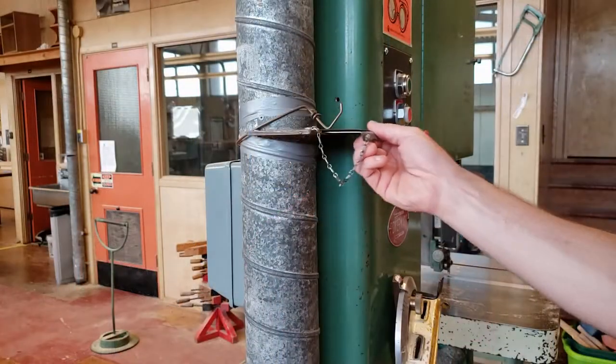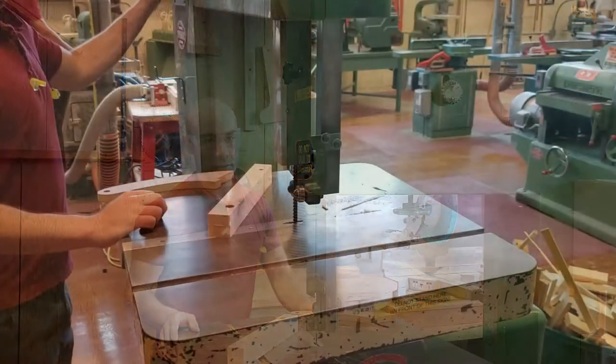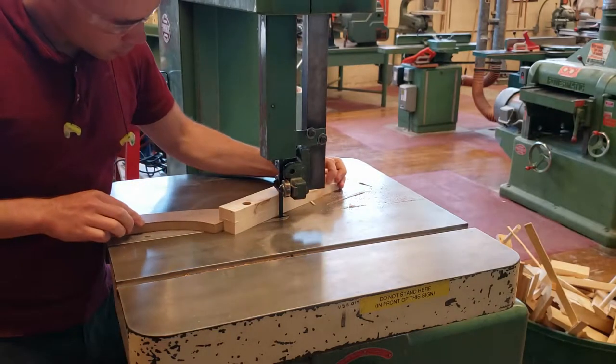Put on your eye protection, open the chute, then get permission from your instructor to use the machine. Cut one side of the notch, staying on the inside of your lines.